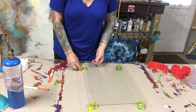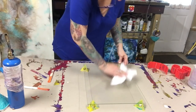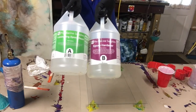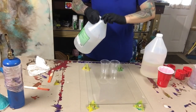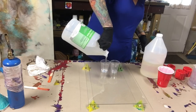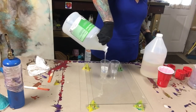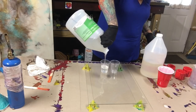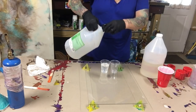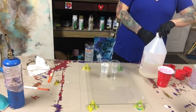I am using Pro Marine epoxy resin and it is mixed one to one — one part hardener to one part resin. You will find that the resin part is thicker than the hardener, which I think should be the other way around, but it's not. I'm mixing my resin up and then I'm going to get my colors out and we'll go from there.